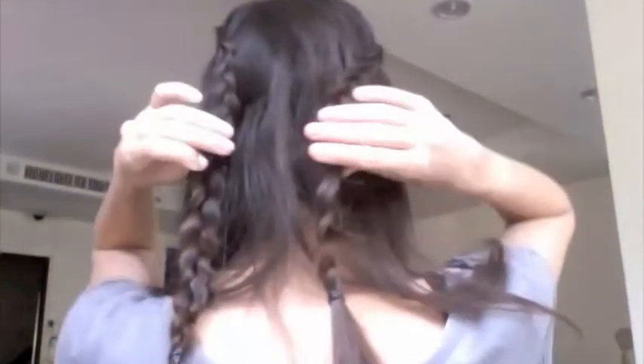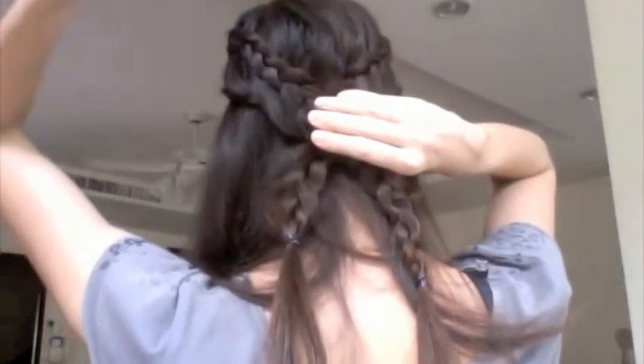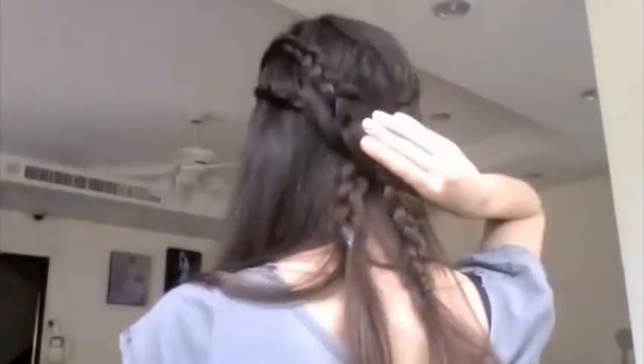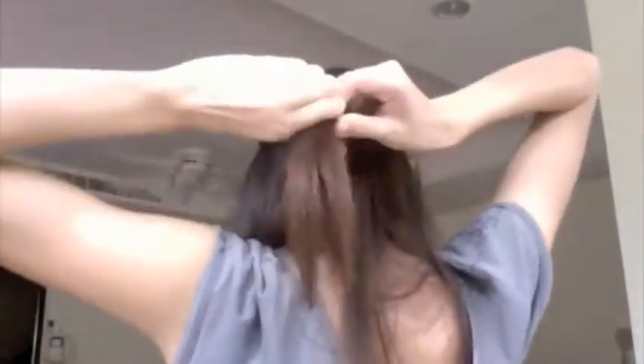Now we go to the part where we start pinning both braids at the back. For the first strategy, I'm going to crisscross the braids over and secure them with bobby pins. Usually I'd be a lot neater with more time and a mirror. We want to make the bobby pins as invisible as possible, securing all the way around to make sure it doesn't come out.